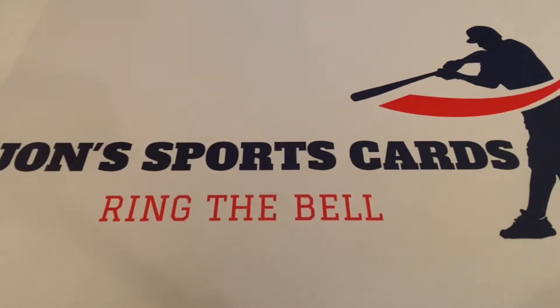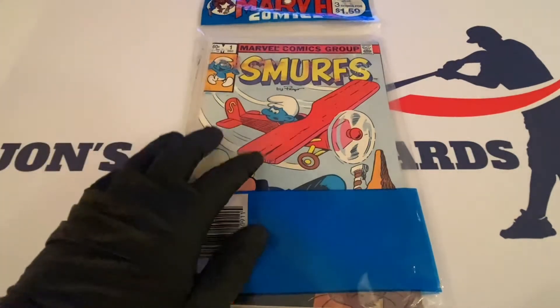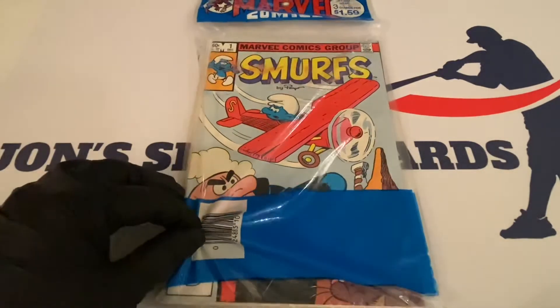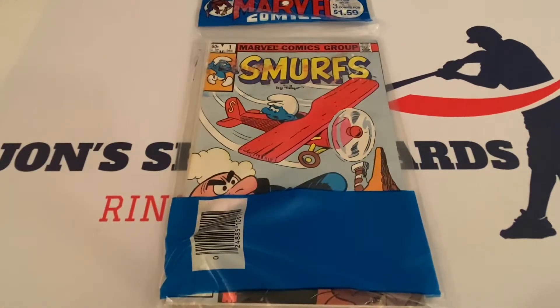It's a Marvel Comics three-pack of the Smurfs. Yes, the Smurfs — you're saying, 'John, why did you purchase this?' Well, I purchased this because of this number one right here, which actually holds some value. And I believe these are not the newsstand copies, but they're almost as good regardless.